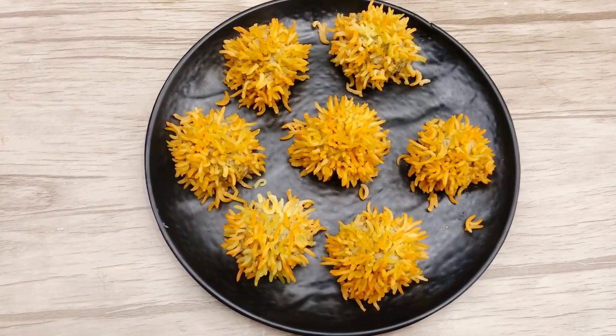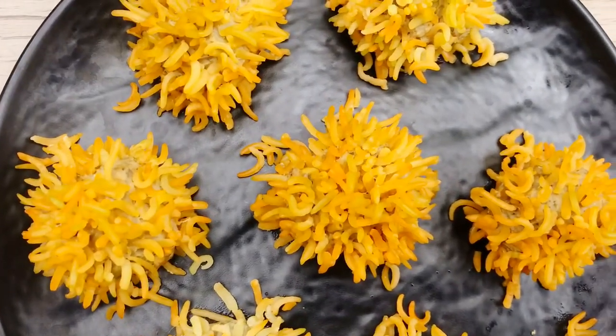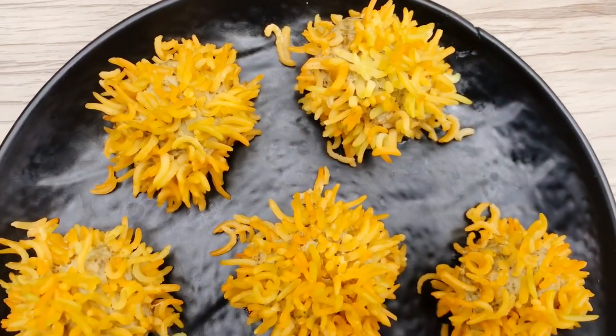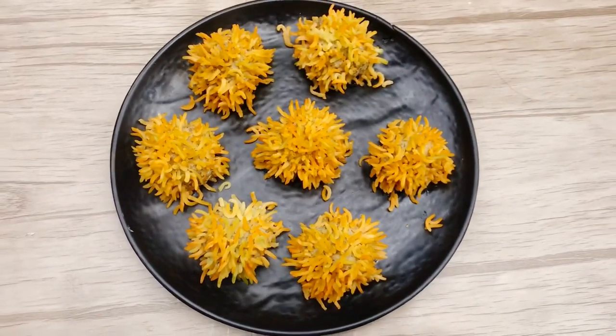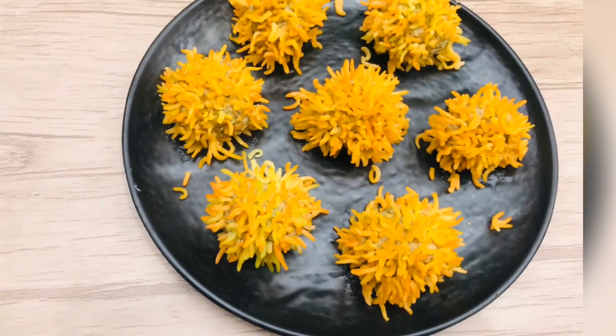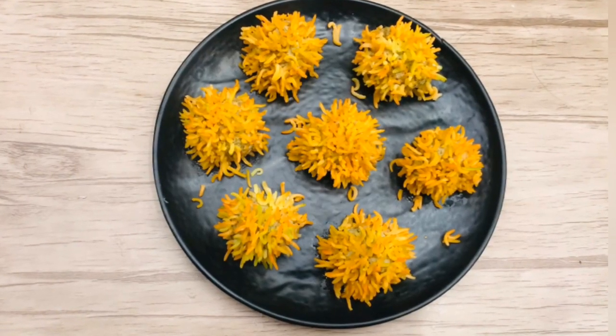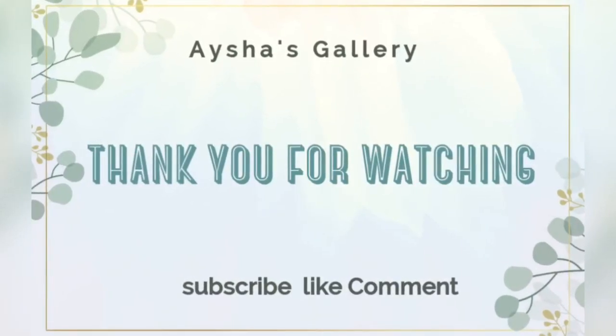Let's put it on a plate. Here is the finished dish — you can find more on the recipe. Now let's try this children's food. You can have momos chutney or mayonnaise. Thank you for watching my channel, Aisha's Gallery!